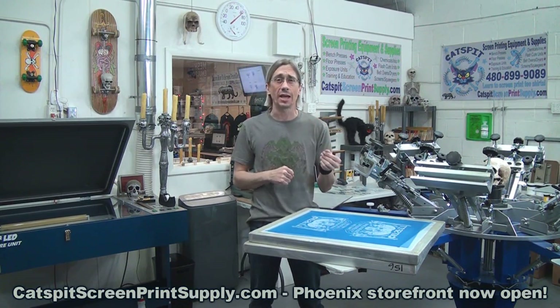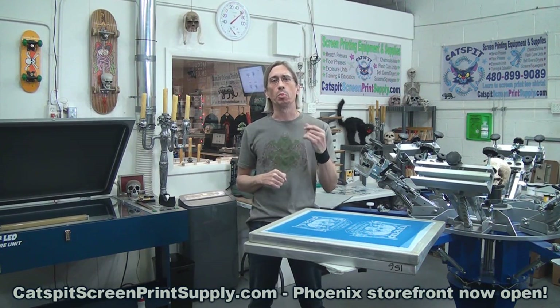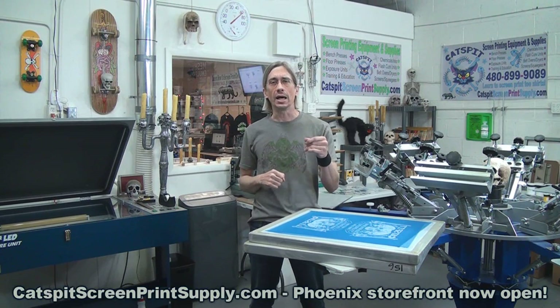If you like my videos, the tutorial information, the tips and the advice, please make sure to sign up for YouTube and subscribe to my channel. It's a free way to support the channel and help me grow, and keep all the free screen printing videos coming. So sign up, create an account, go to my channel page, and click the subscribe button. That helps me out a lot and I truly appreciate it.